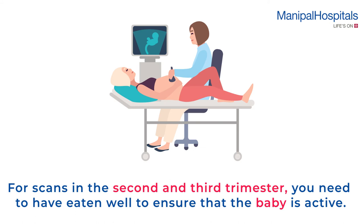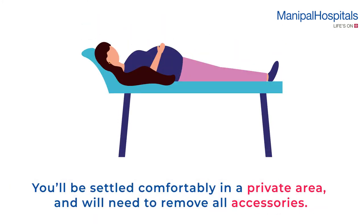For scans in the second and third trimester, you need to have eaten well to ensure that the baby is active. On the day of the scan, you'll be settled comfortably in a private area and you need to remove all accessories.